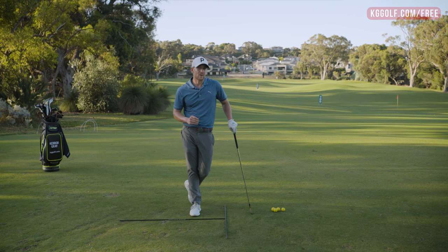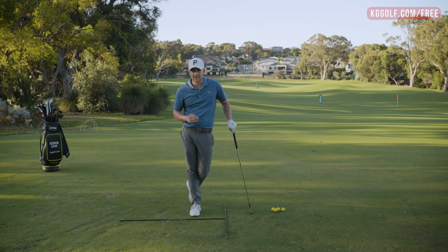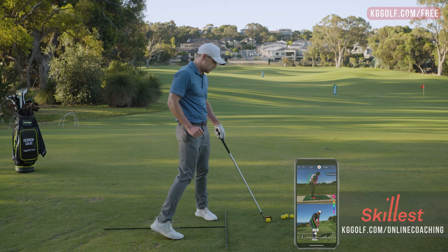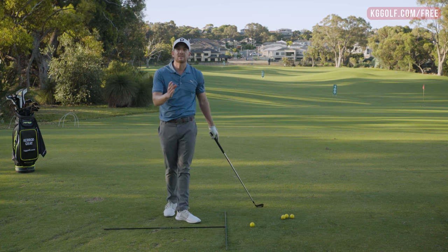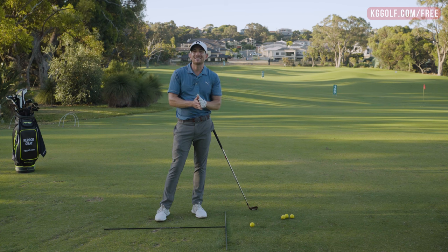But before we get into it, if you haven't already please go down below, click subscribe and click that bell so you get notified of every video. And if you're looking for something a little bit more personalized, I am available for online swing analysis and also have a premium video library over on kggolf.com. In today's lesson we are talking all about those long irons and one of the biggest frustrations players face is their understanding of why it is more challenging than a seven iron or a nine iron — those clubs where you seem to get it a little bit more often.